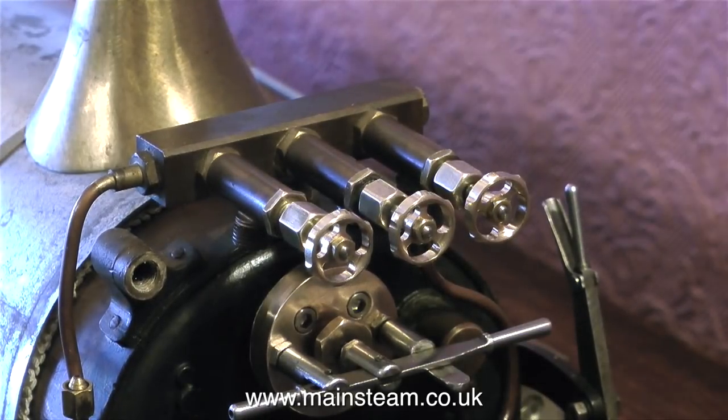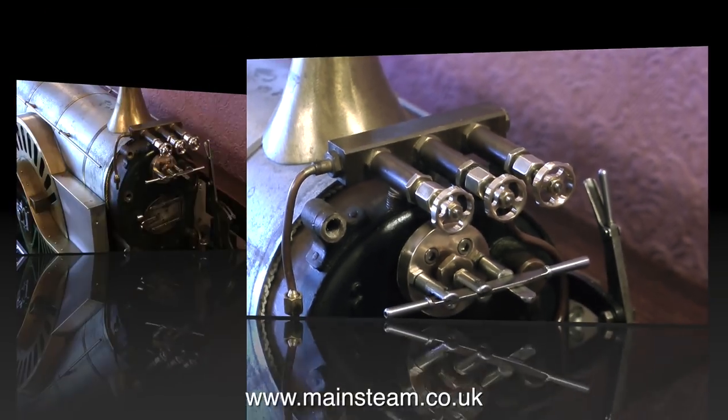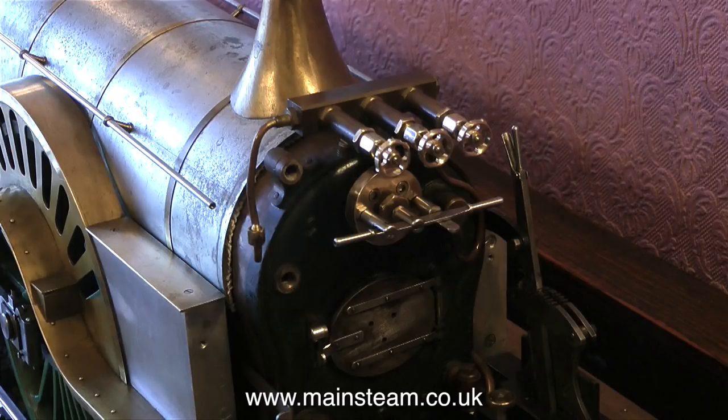And this part of the job is now completed. It's starting to look a lot better, and I'm much happier with these valves than the other ones. And that's it for now — thanks for watching, and I hope you found it useful.